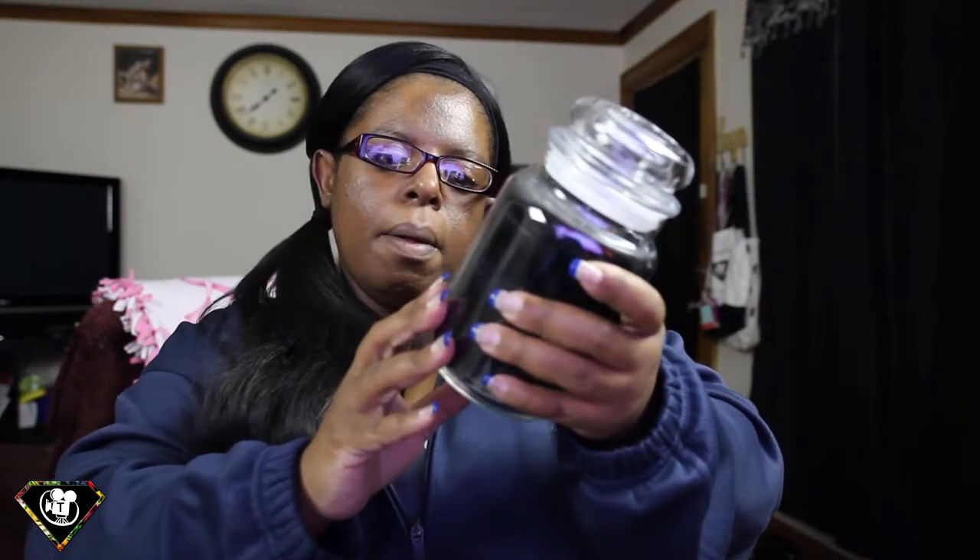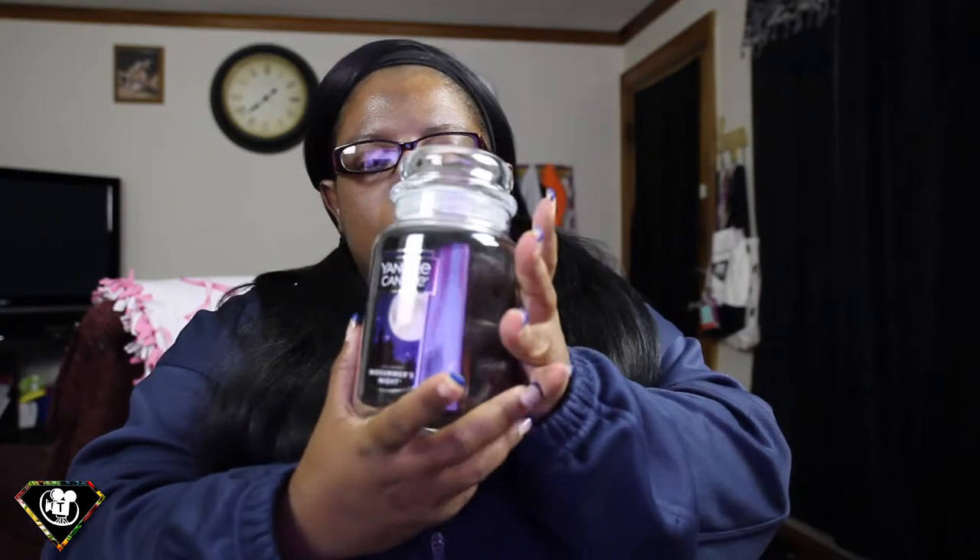And it is Midsummer's Night. It smells good. I love the smell of a man — a clean man. It's one of the smells I love most, along with clean laundry. I think it's normally called clean linen, but I love it. Oh, I can't wait to burn this. And it is a 22-ounce candle.